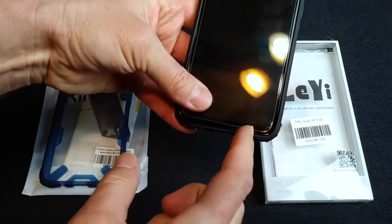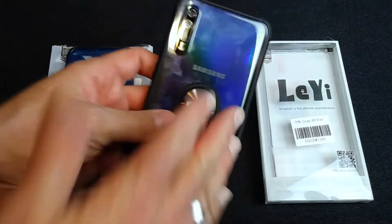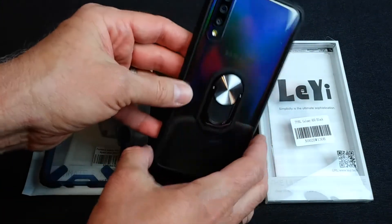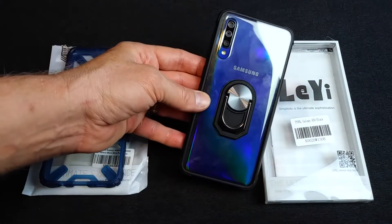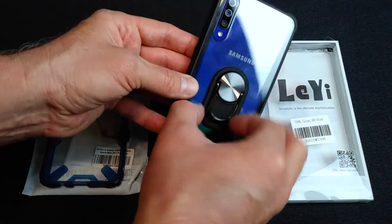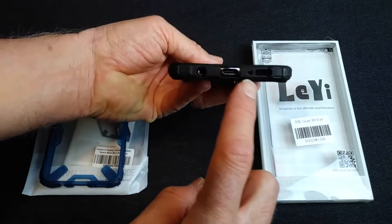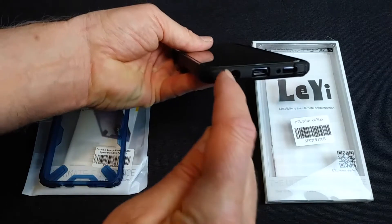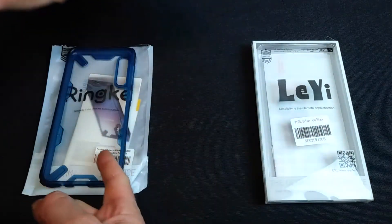You may notice I have a little chip in my screen protector from putting all these cases on and off. The phone looks great — got your built-in finger ring, camera cutouts, no issues with ports at all. The headset jack fits just fine in here if you're using a wired headset. That's always a plus for me.